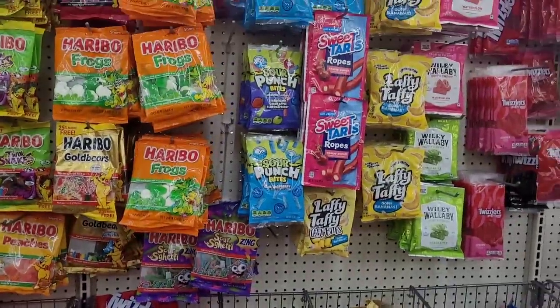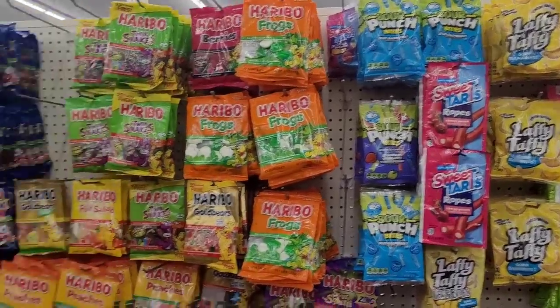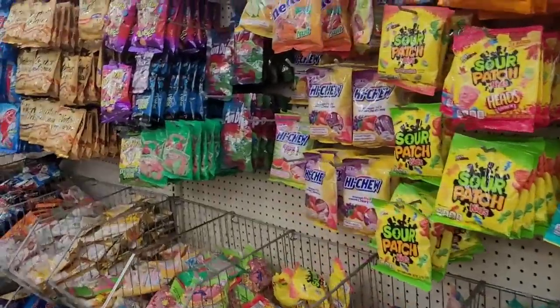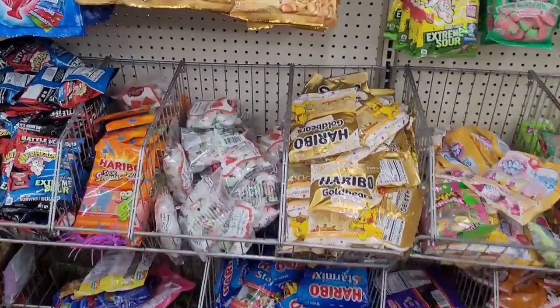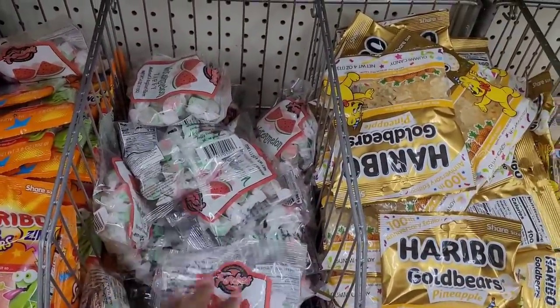What else is over here? I see my Laffy Taffy bananas. Still hit too long, honey. I'm getting fat just looking at it — well, fatter. Alright, watermelon Taffy — I'm gonna leave that alone.